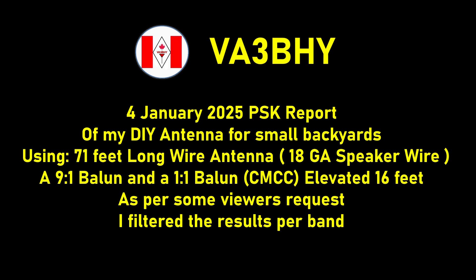Good morning friends, this is Victor Alpha 3 Bravo Hotel Yankee with another video. Today's video is about the PSK report of my homemade 71-feet long wire antenna with a 9-to-1 balun and with a 1-to-1 balun that serves as a common mode current choke.